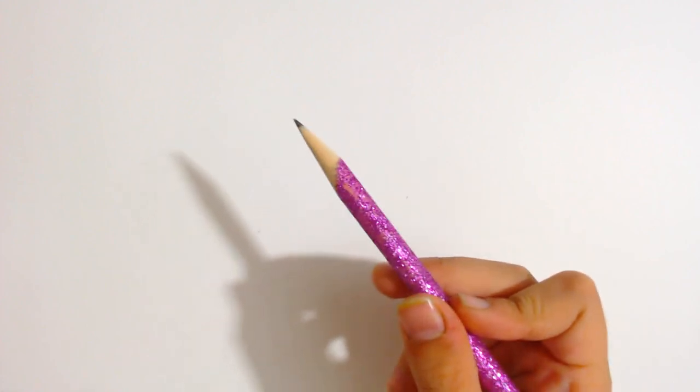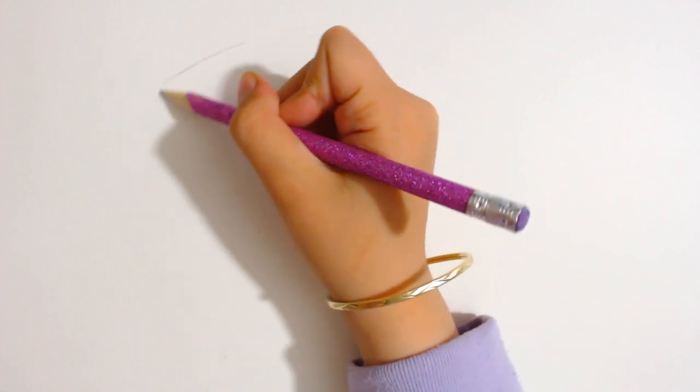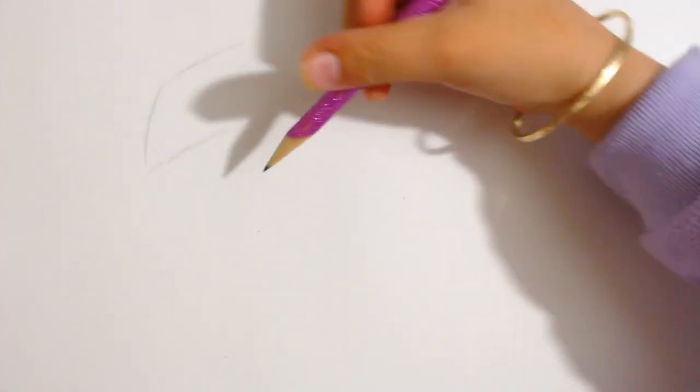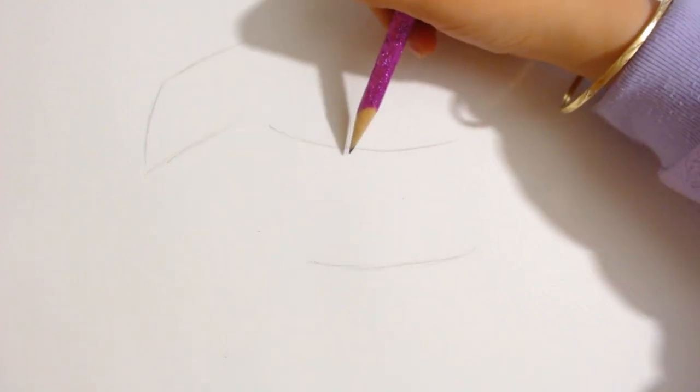First, you can draw a curved rectangle that doesn't end at the side, just like this. That would be for the head of the Scottish Terrier. And sometimes some people can get the neck a bit too long, so try not to do that. Then you draw two lines — one line that starts right below the head, and the other line that starts right below the top line. That's for the body. We're going to fix it later.